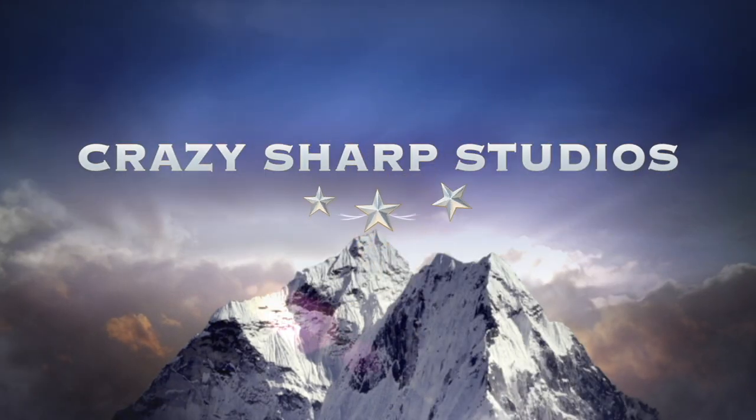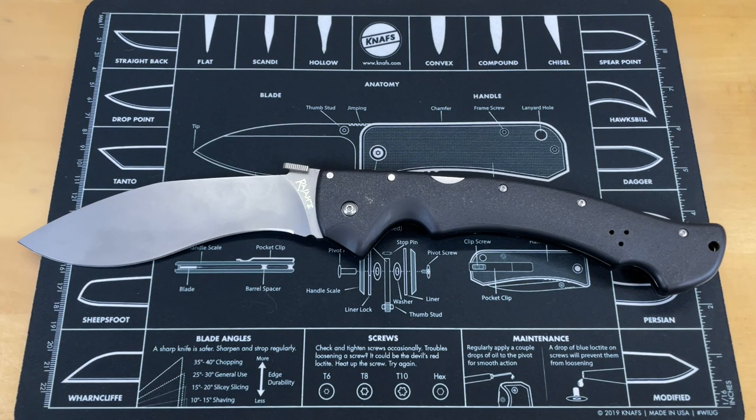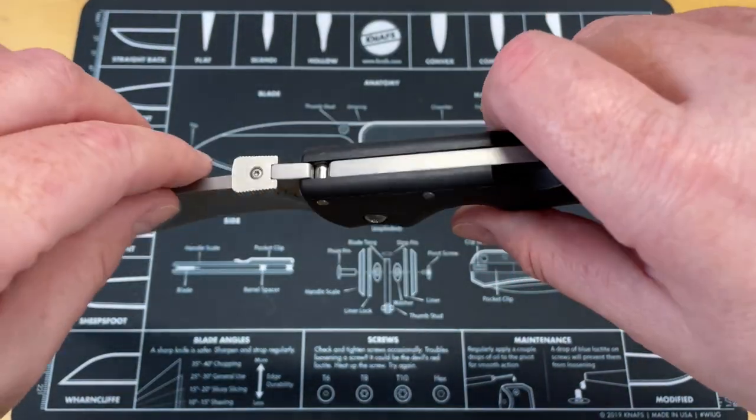So today, since we're doing weird stuff, we are going to talk about the time that I think Lynn Thompson took it too far. This is the Cold Steel Raja 2.